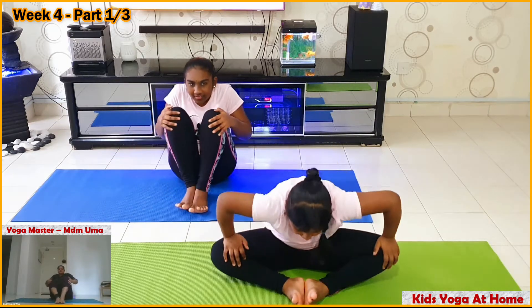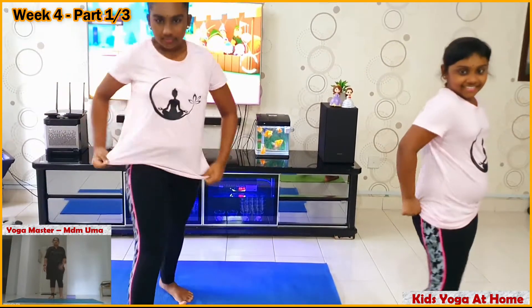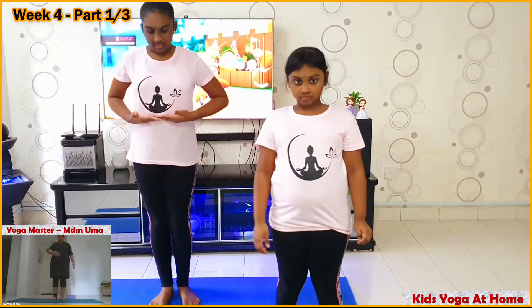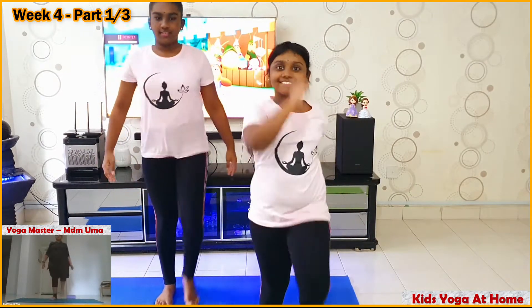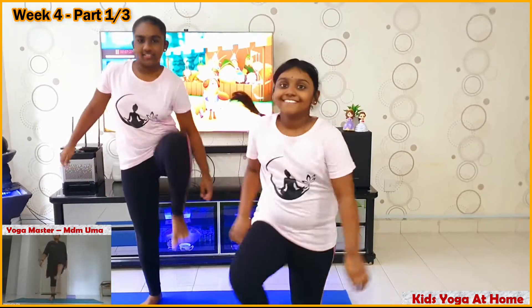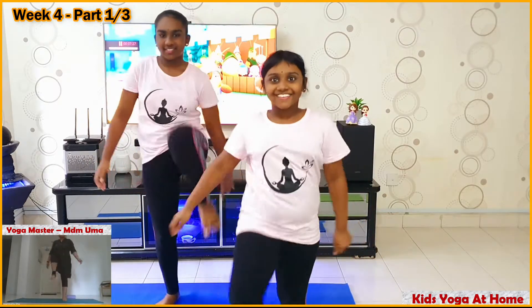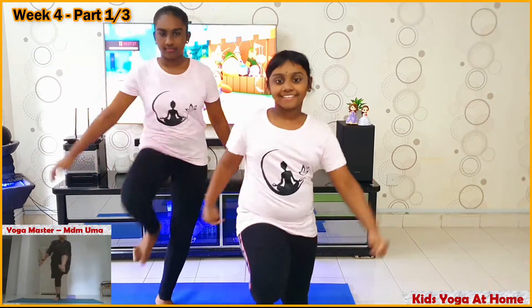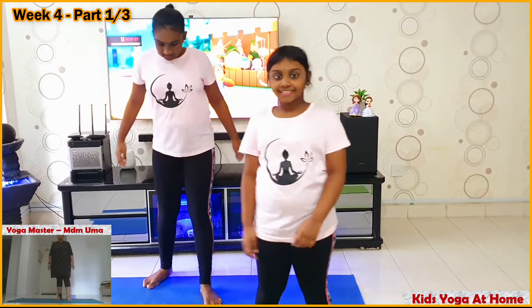Stop it. Push your knees downwards. Please stand up. High knees! When you lift your leg up to your tummy level, push your stomach inside — in your tummies.